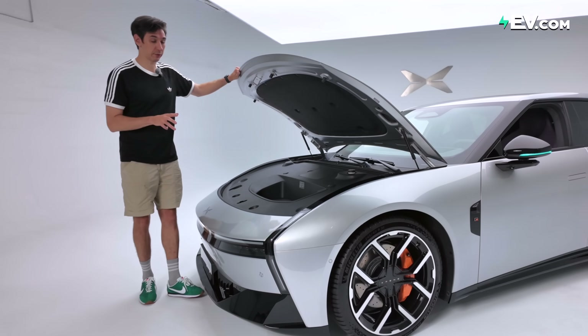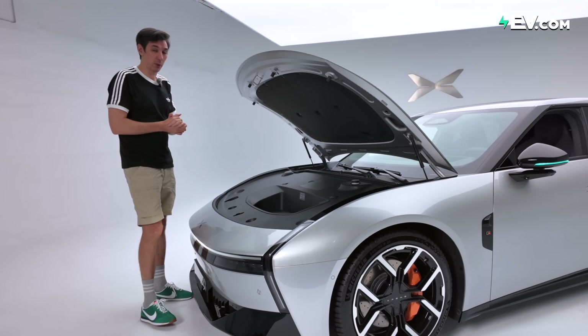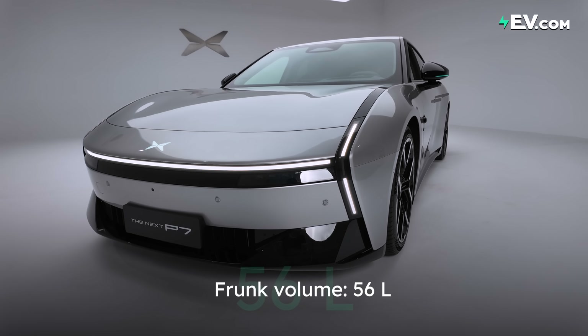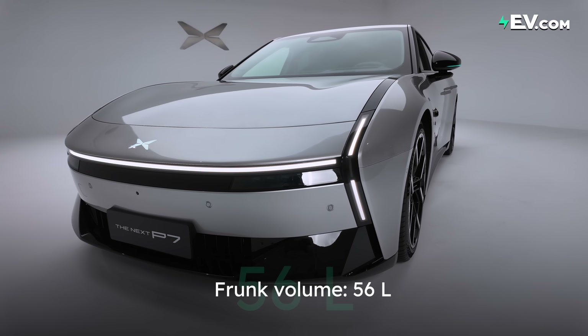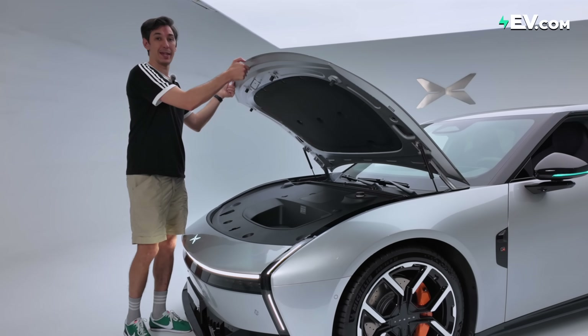So voice commands work from the outside — we'll talk about that a little bit later. Inside the frunk, we have, let's be honest, quite a small space: 56 liters, probably good for a couple of tools or maybe a charging cable, but better than nothing.